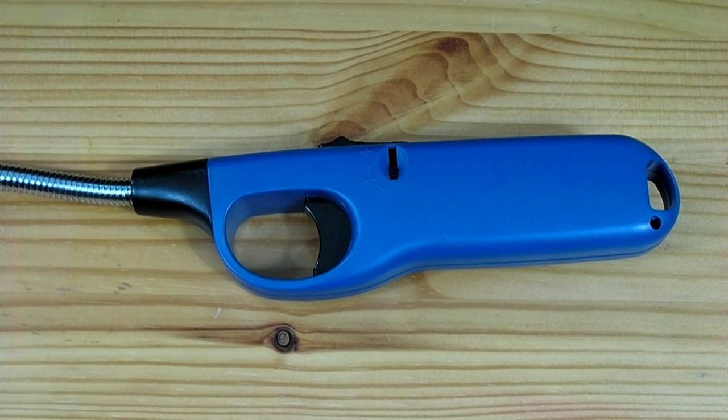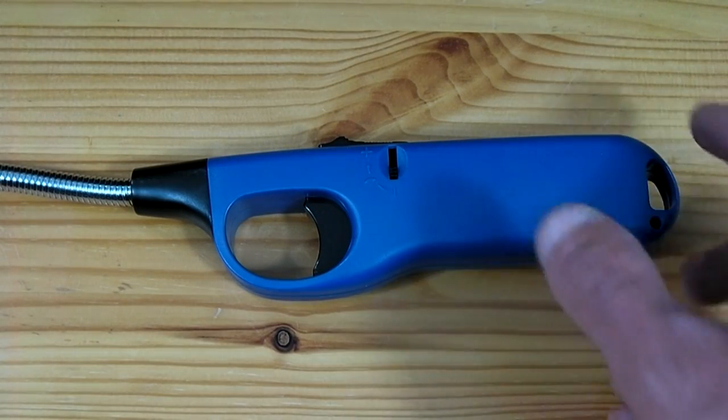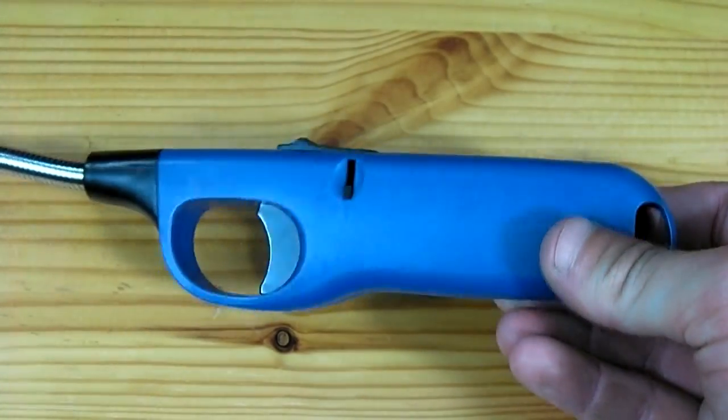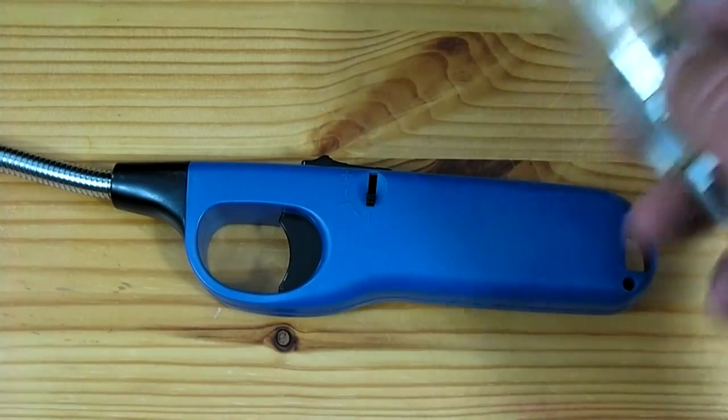The first step to making this mini cannon will be to find the widest bodied barbecue lighter available. The wide lighter indicates a large gas reservoir, which is what is going to make up the main body of our mini cannon.